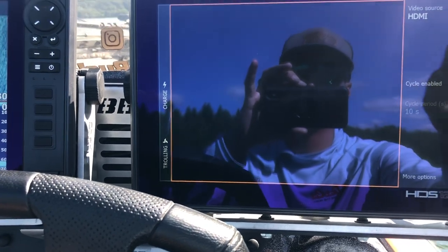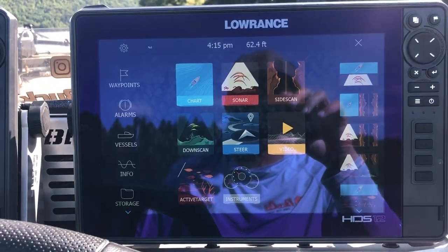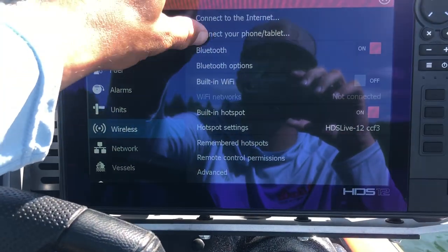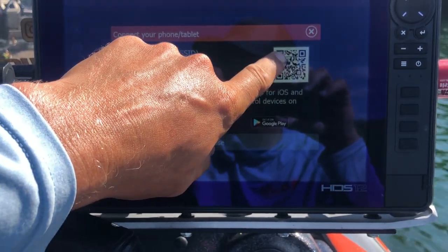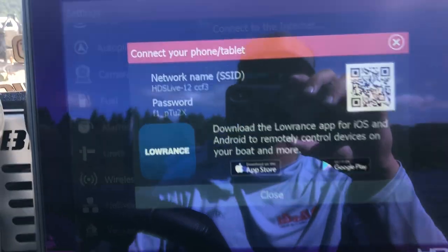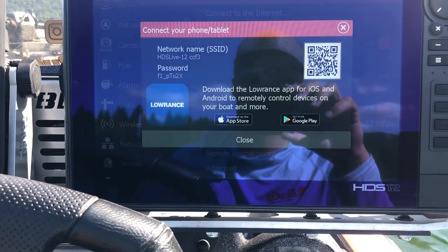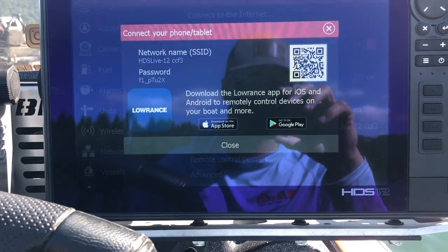If you want to hook this up originally to your phone and screen record, you've got to download the Lowrance app. That way when you go to settings, you're going to go to Wi-Fi, connect your phone or tablet, and you'll be able to just from the Lowrance app screenshot this — and it connects everything for you. If you have to connect via the Wi-Fi password through your settings as well, that's where you do that. That's how this video footage of the walleye I'm about to show you was captured — it's a pretty cool way to see everything.